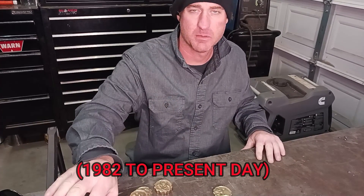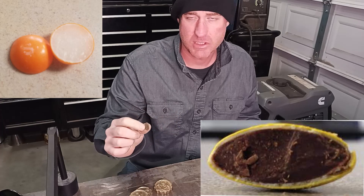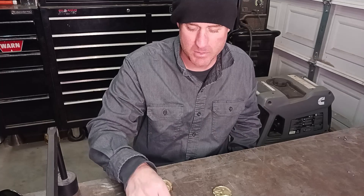They look copper but they're not — they're copper-coated zinc. It's like an M&M or a Skittle: it's got the chocolate core in the candy shell. You've got the copper shell and the zinc core. So it's primarily zinc. I'm going to show you what I did to get the zinc out of pennies.